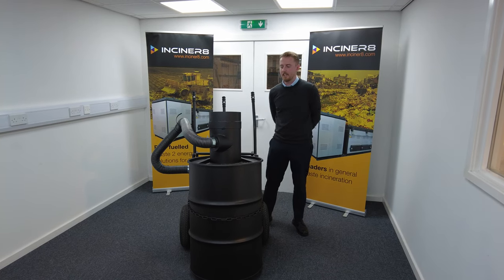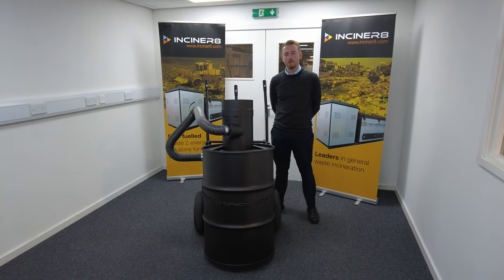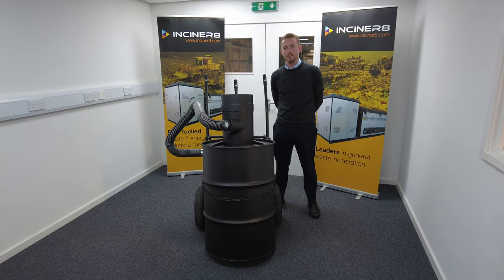Hi, I'm Hamish from Incinerate, and today I'd like to introduce you to one of our most popular models, the Sirocco. The Sirocco is designed to be a low-cost solution to a wide variety of different waste streams, and where it really comes into its own is its ability to operate without fuel — it only requires an organic ignition.